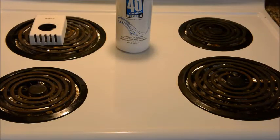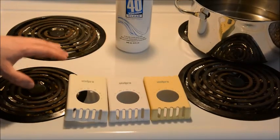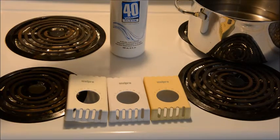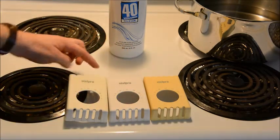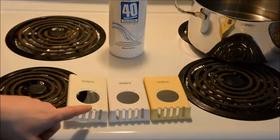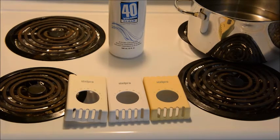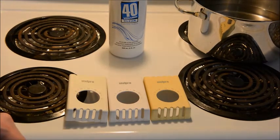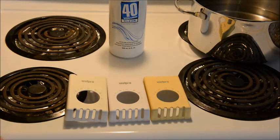After three hours — the first hour at half strength and the second and third with the whole bottle — it's a completely underwhelming result. I can see no change. The control, the light yellowing, and the heavy yellowing all look identical to before. So I think I'm going to try the conventional method where you put it out in the sun. Fortunately the sun has actually come out, so I'll go put it outside and see if we get a result.